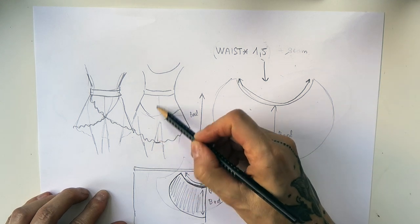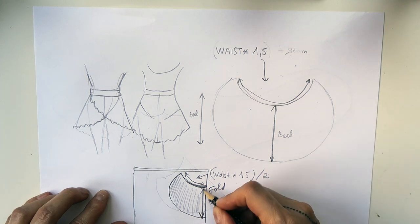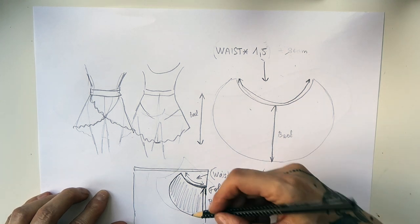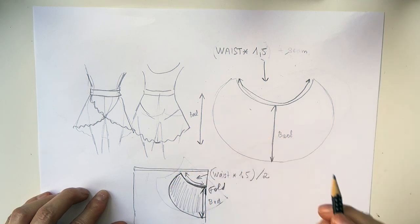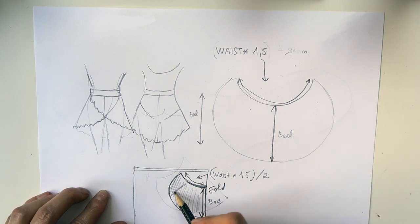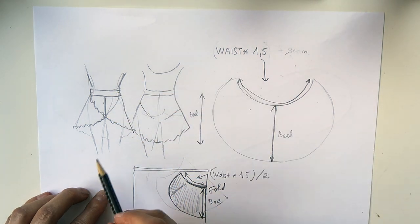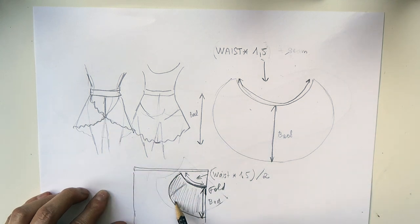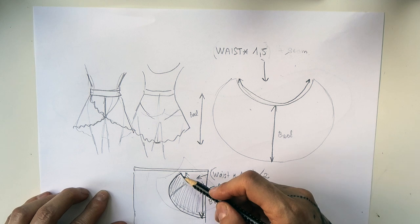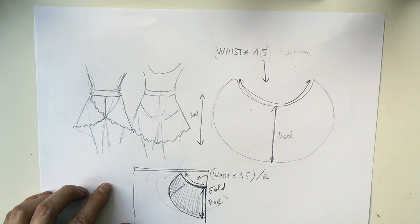Then I decided how long the skirt was supposed to be in the back — that was the length in the middle. Then I made a slow curve coming to a pointy end. I made sure that somewhere along the curve was the length I wanted in the front. You should know roughly where your crotch is if you want to cover it. I then came up with this shape, and when I cut it out of the folded fabric, I got the pattern for my skirt.